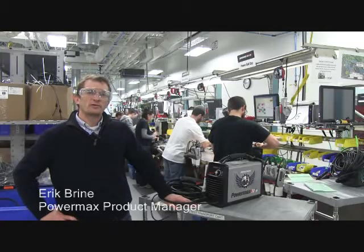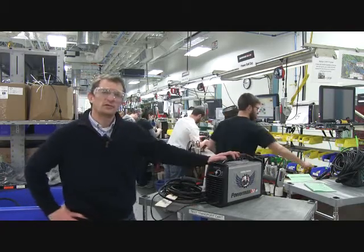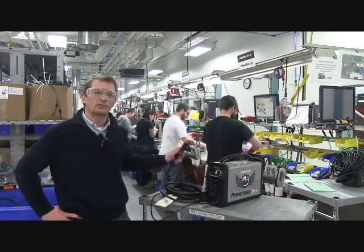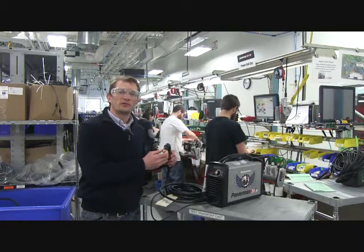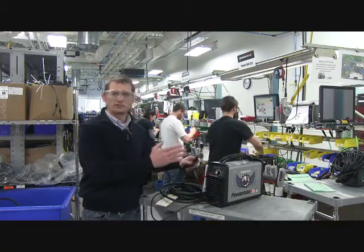We're here at Hypertherm headquarters in Hanover, New Hampshire, where we're building the new Powermax 30XP. It's a 30 amp machine that can cut with high power consumables for drag cutting. With a simple change of deflector and nozzle, you can also switch to fine cut cutting for cutting thin metal. So it's a 2 in 1 machine.